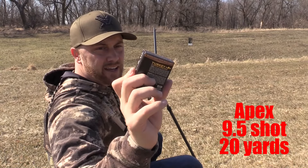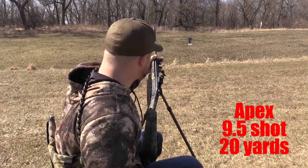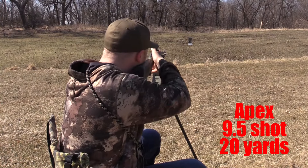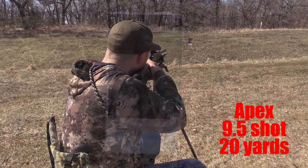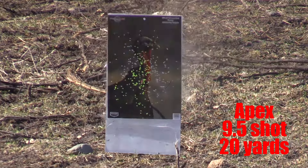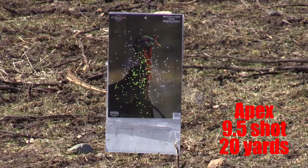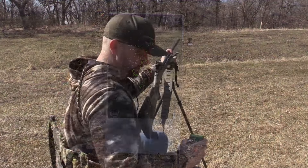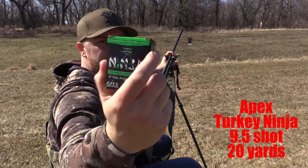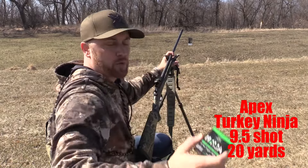Next in line we've got Apex TSS — their original load — nine-and-a-half shot .410. Apex at 20 yards. Then coming up next is Apex Turkey Ninja, nine-and-a-half shot, three-inch. Apex Turkey Ninja at 20 yards.